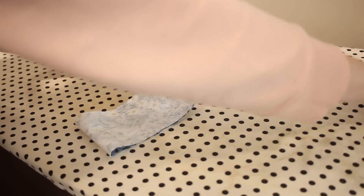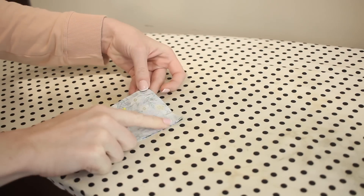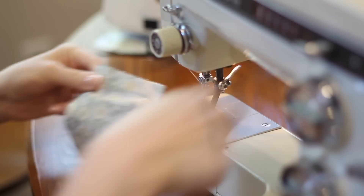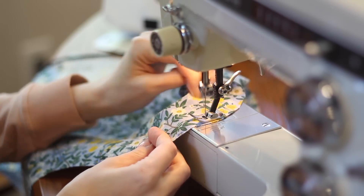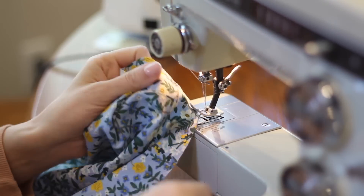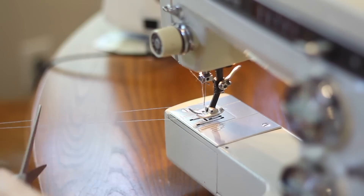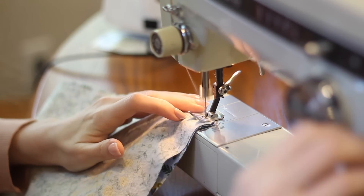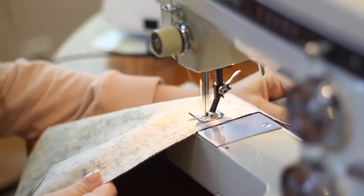I'm also going to take the cuff over to the sewing machine and sew the side seam on the cuff as well so that everything is ready to assemble — that's a quick seam with a 5/8 of an inch seam allowance. As I'm sewing the side seam on the sleeve I'm making sure that my gathering threads are not getting caught in my stitching because I want those to be easy to access when I go back to gather the bottom of the sleeve later.